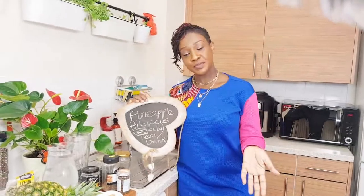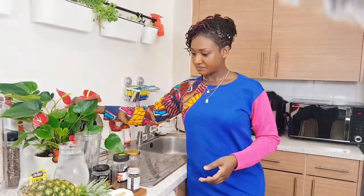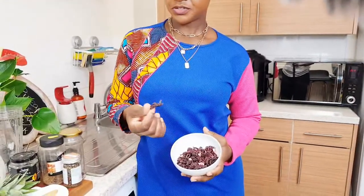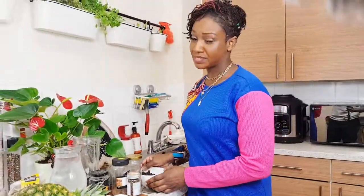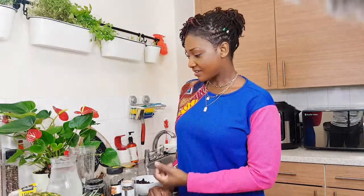As soon as you soak hibiscus in water it releases all these beautiful, amazing benefits. It's packed with so many antioxidants, it may help lower your blood pressure, it's good for your liver health, and it promotes weight loss — so if you're trying to lose some weight, you should go to this.